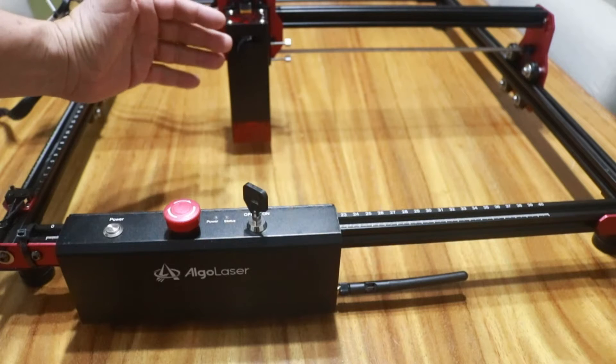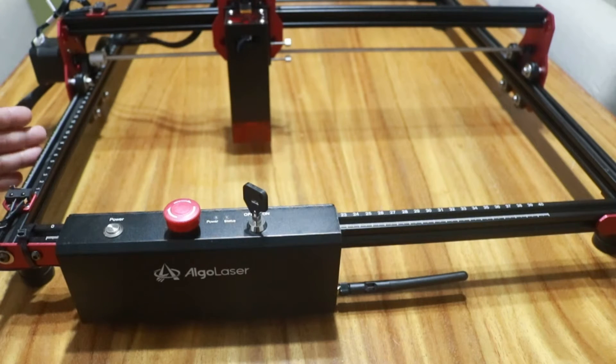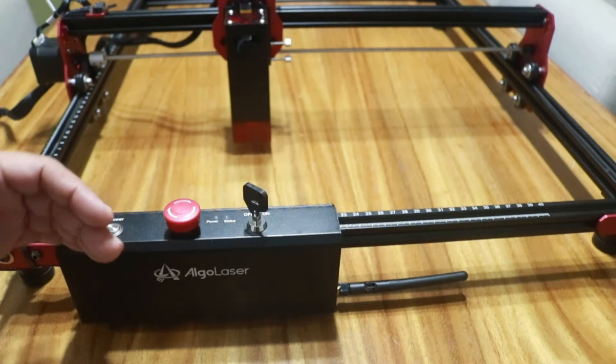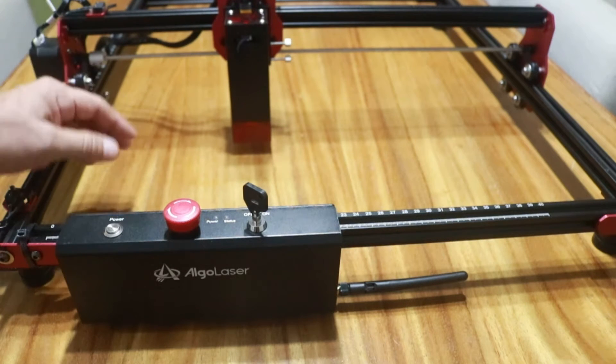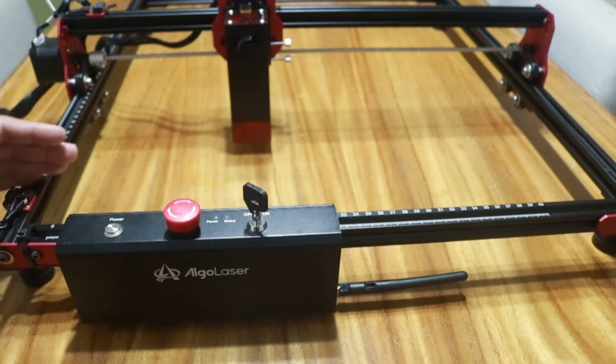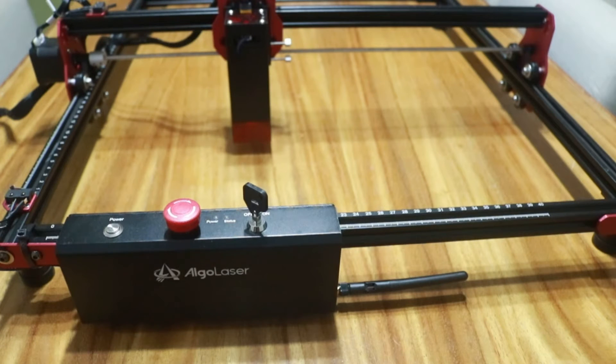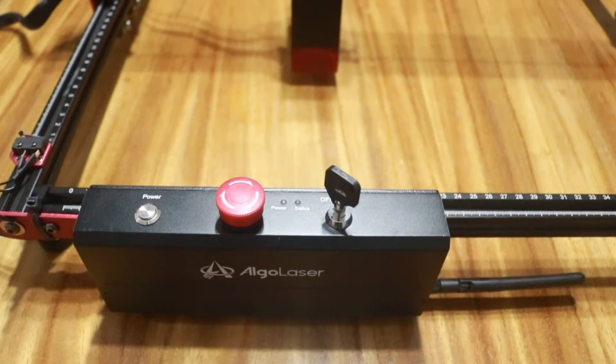The work area is 40 by 40 centimeters, but you can upgrade the machine with a new frame which is 40 by 80 centimeters — double the size. Also, the laser, which is 5 watts as we mentioned, can be upgraded with a 10 or 20 watt unit. Okay, it's time to test it with some engravings and cuts.